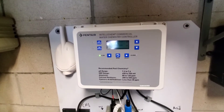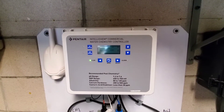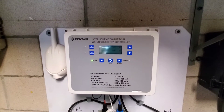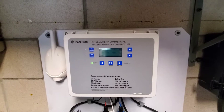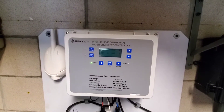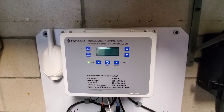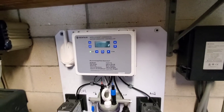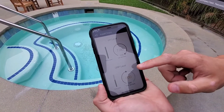It's connected to ScreenLogic, or the commercial IntelliCam app, which allows you to view the pH and ORP online and a few other things. You can also adjust those as well. I'll show you guys that now.